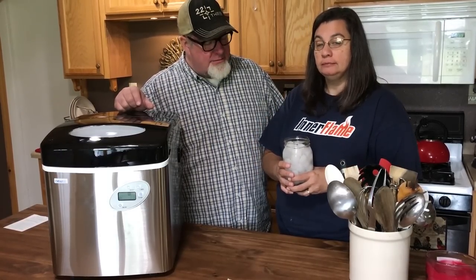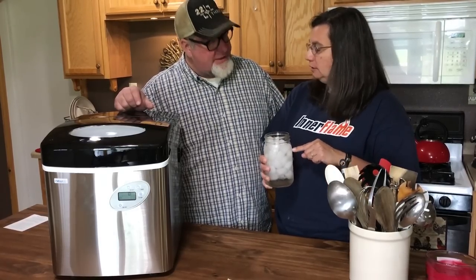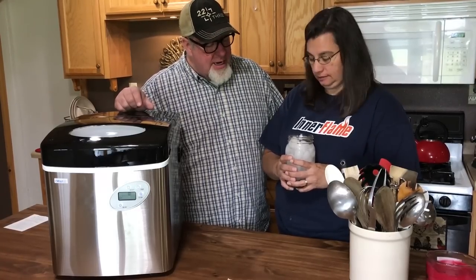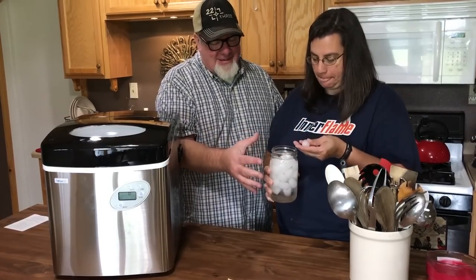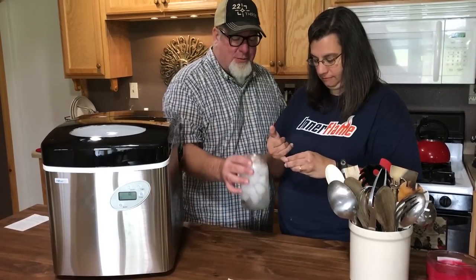It's cold water — frozen cold water. Yes, it worked! And ironically, with these big mason jars, it didn't take all the ice — it filled the jar all the way up, which gives you a good idea of how much ice this thing can make in about 20 minutes.